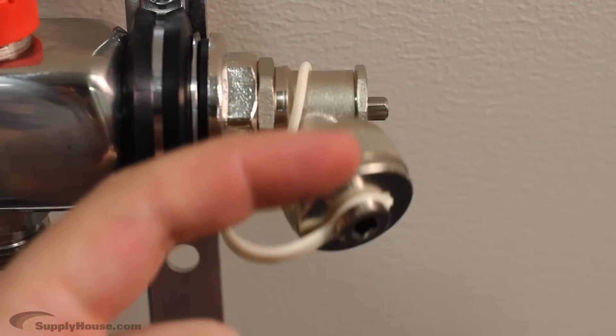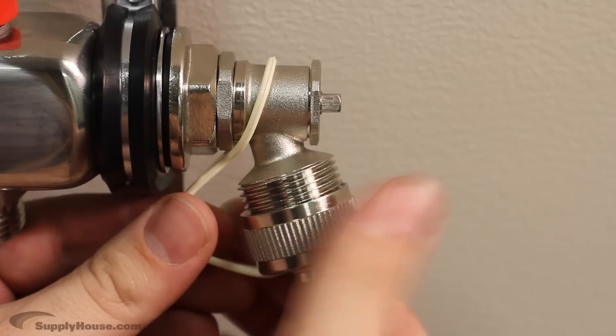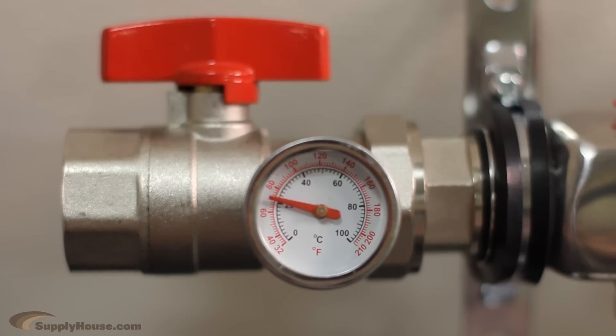Bleeders are used to release any air from the system when it is first filled with water, and drain valves allow you to drain the system if needed. Temperature gauges make it easy to monitor the water temperature in your system.